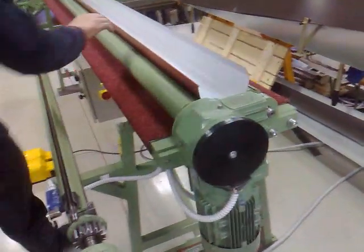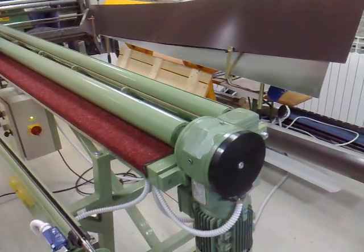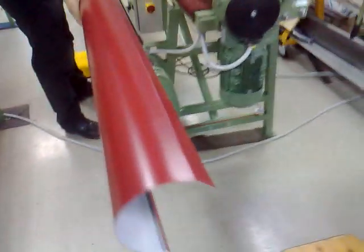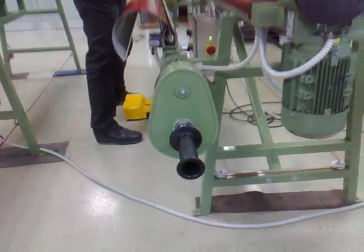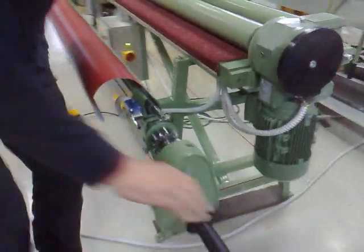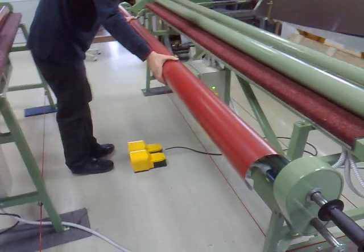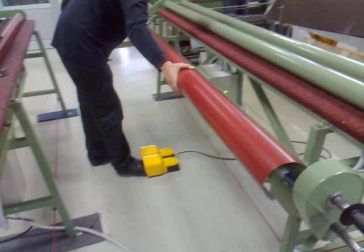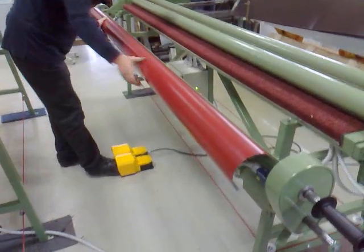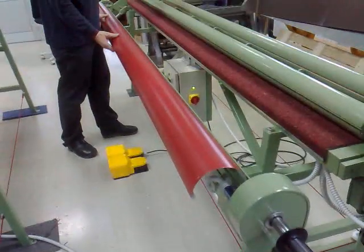First position — then we insert the gutter inside the channel and we close this part. Now we activate the program by switching the right pedal and wait until the VULST is made. This is automatic mode.